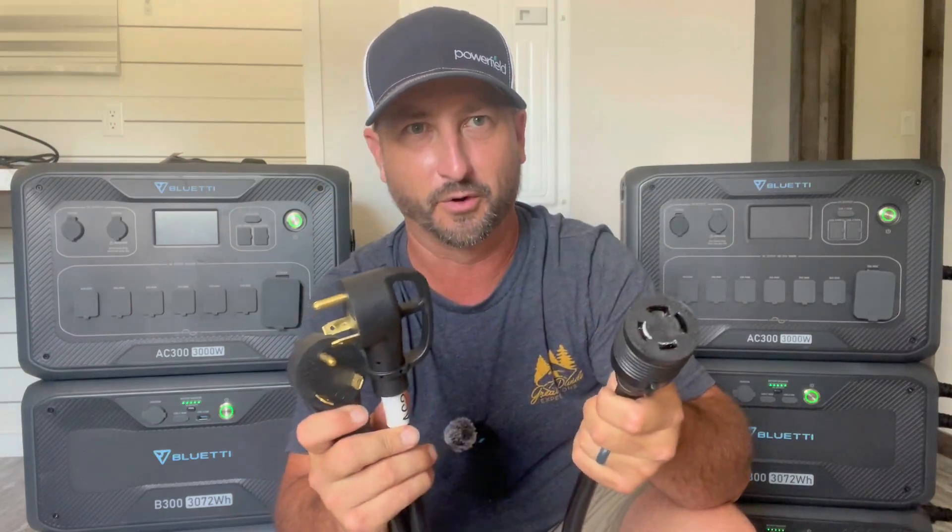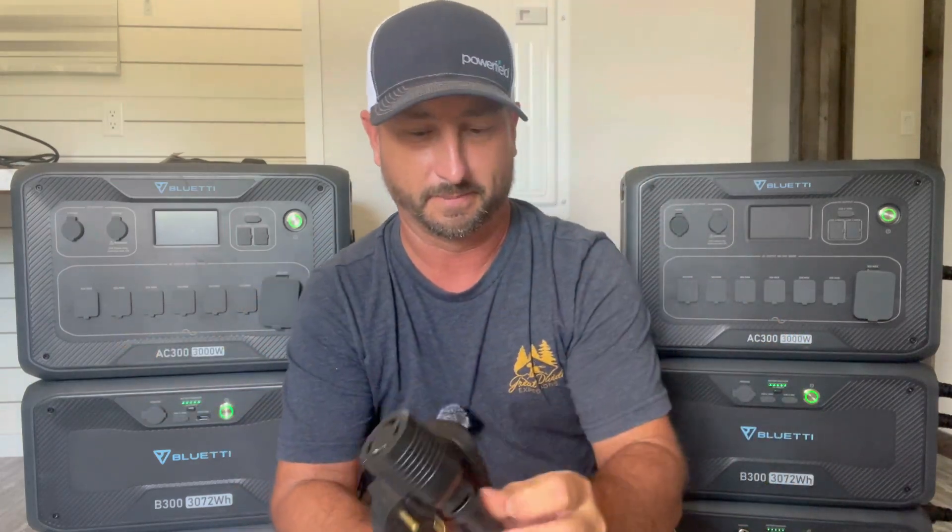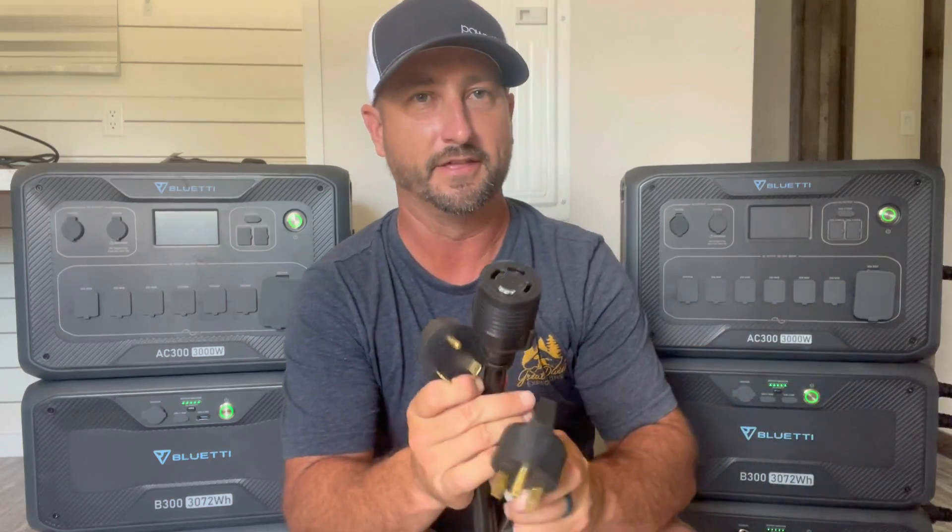Now that you know the specs, let's walk through how to connect this into 240 volts. Right now I have these connected in just 120 volts. In order to get them together, at a minimum you're going to need this communications cable, which plugs into each side and helps them communicate with each other. Then you're going to need this cable — those of you who have RVs are probably aware of it — it's basically a 30-amp connection. You plug one end into the first unit and the other into the second unit.